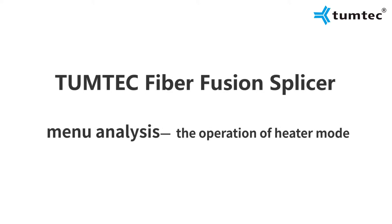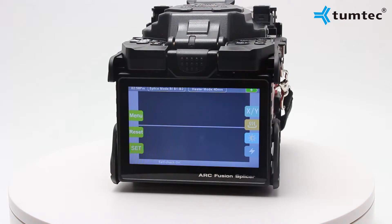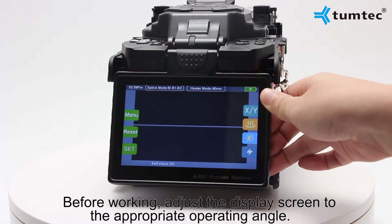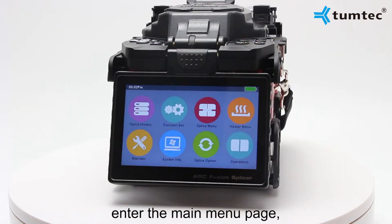To operate the hit mode, press the power button to enter the working screen. Before working, adjust the display screen to the appropriate operating angle, then click the menu to enter the main menu page.